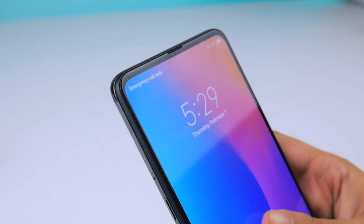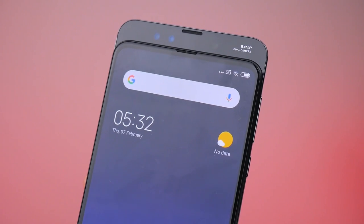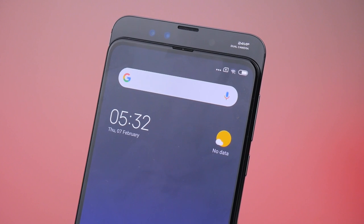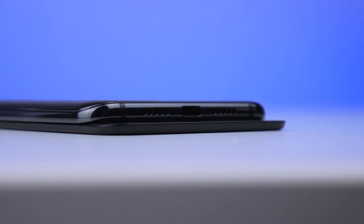The build quality of the slider is pretty good to be honest. It's magnetic and quite easy to operate, but it's a bit annoying every time you need to take a selfie because that's where the front dual 24 megapixel and 2 megapixel cameras are.